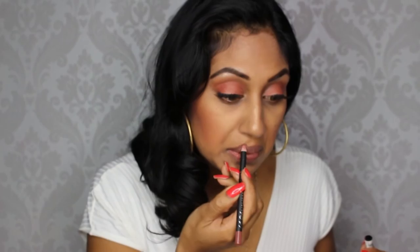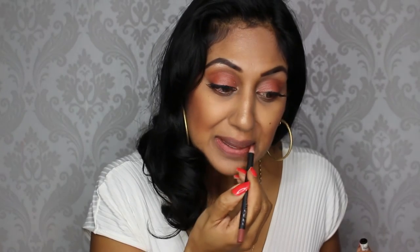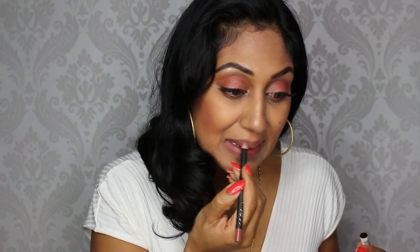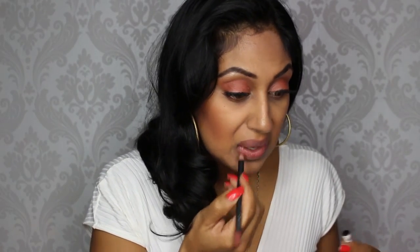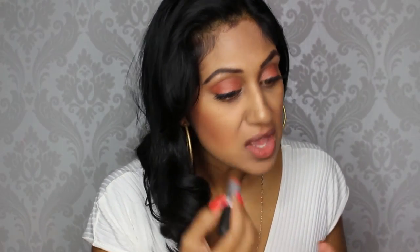Now that I have both lashes on, I'm applying my lip liner using LA Girl Natural Cream Lip Liner. My lipstick is MAC's Ponder Me — this is one of my favorite all-time lipsticks for fall, such a pretty terracotta shade, but I think it's limited edition.